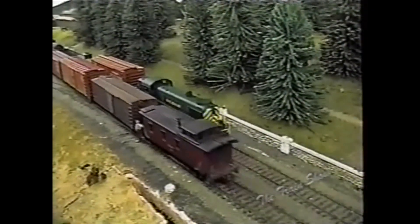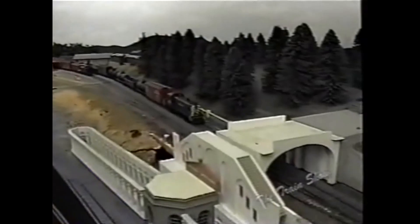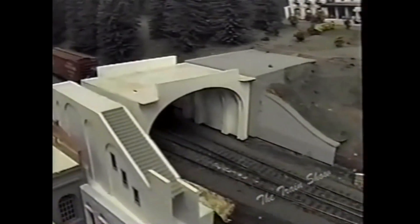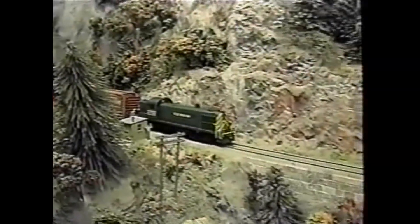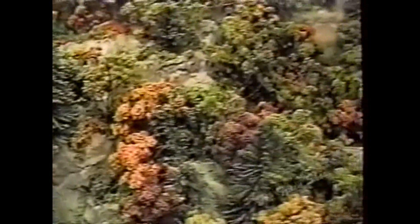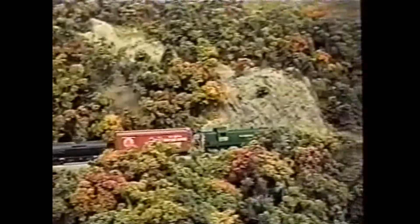Here we have the local — we've got Chuck Nygaard, who we met earlier; he's one of the local northbound operators. Now that the regular train has passed we are clear, proceeding off the local. The switcher's been thrown and he's on his way.